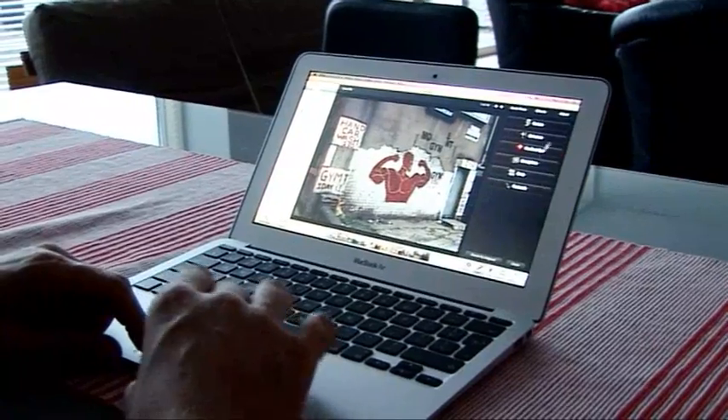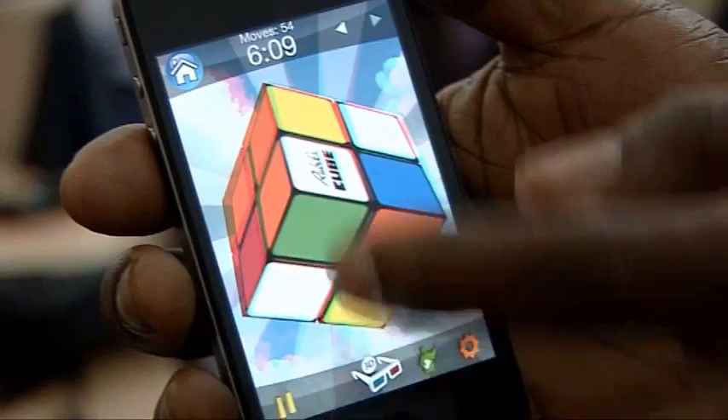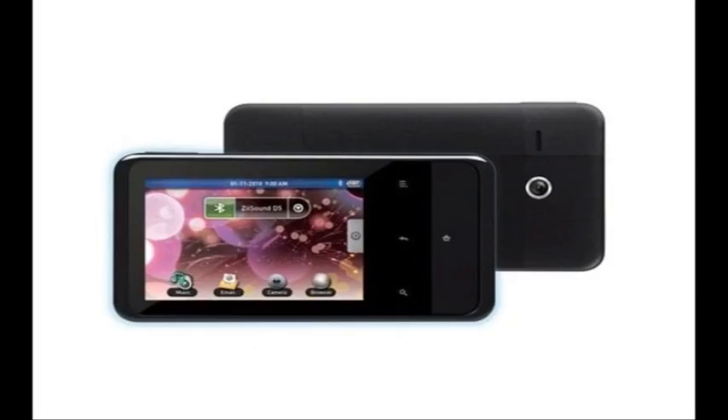Coming up on this week's Gadget Show Web TV: John's looking at the brand-new MacBook Air, Otis checks out the Rubik's Cube app, and I bring you this week's best tech news.